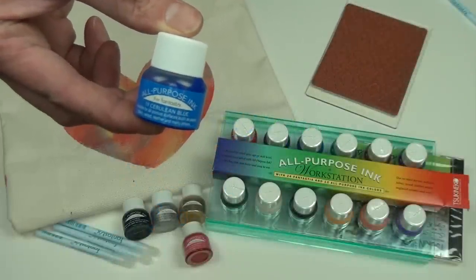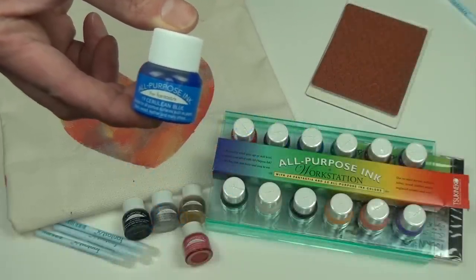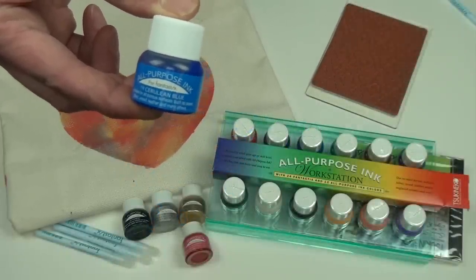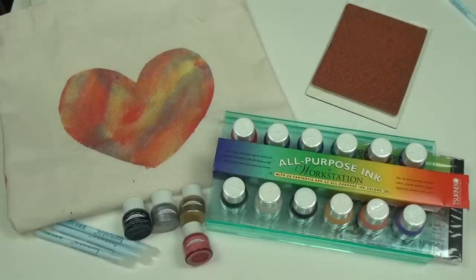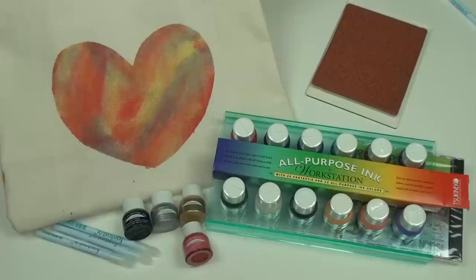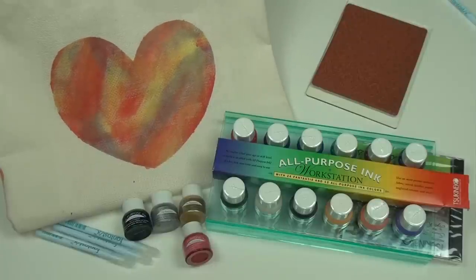There's a lot of possibilities inside this small bottle of all-purpose ink. This water-based ink can be used on any naturally porous surface. All-purpose ink is permanent when heat set on fabric, making this the perfect choice for fabric artists and quilters.